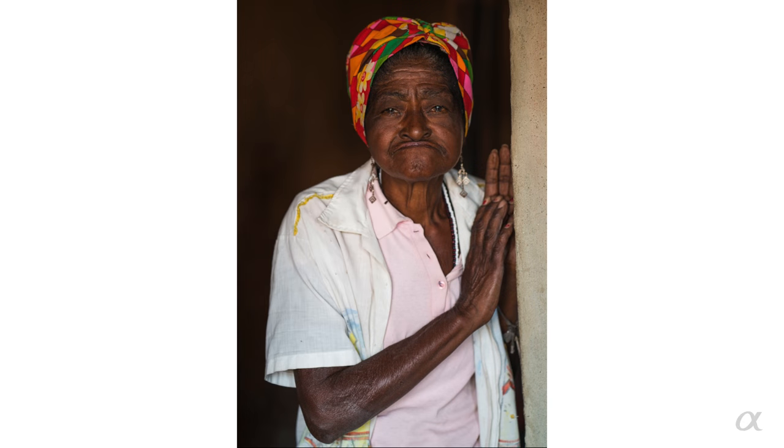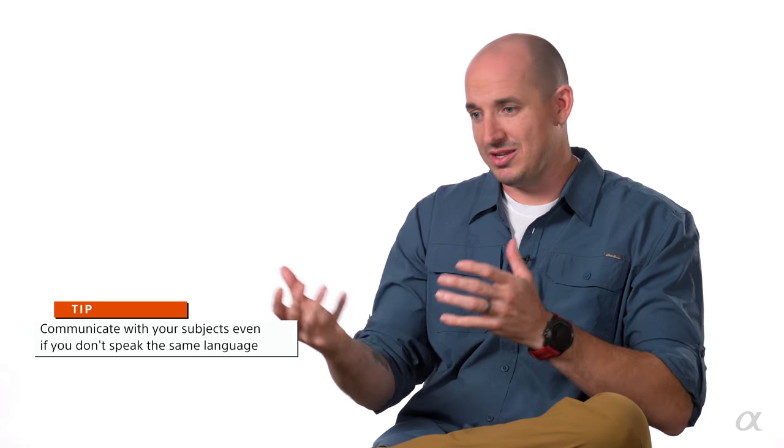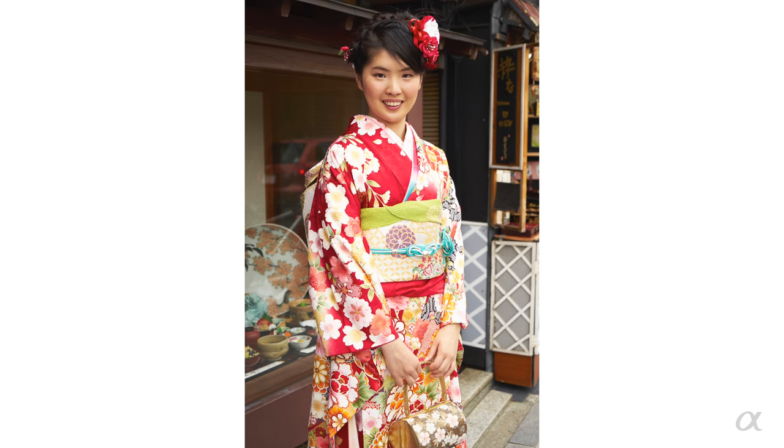I'll keep my camera in my bag and walk around a given area, find someone I find interesting that I feel I want to photograph, and I'll try to sit down with them. If they speak the language, I'll try to have a conversation. If they don't, you try to play like professional charades. But you're willing to put forth the effort, and your energy can convey everything you need to — even if you're not going to communicate with words, your energy should communicate what you want.